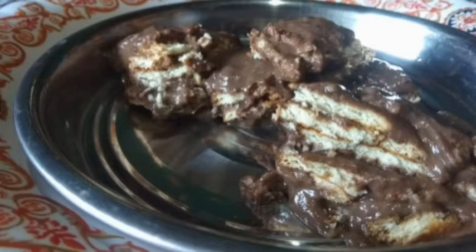Hello friends, welcome to South Indian Recipes. Now I will show you a video about chocolate biscuit pudding.